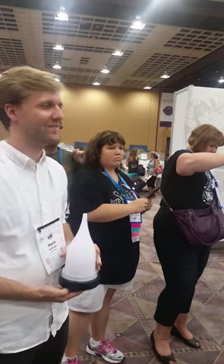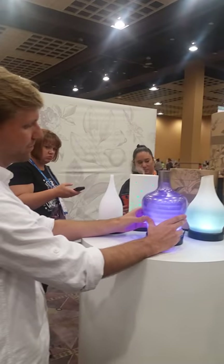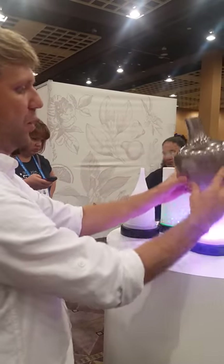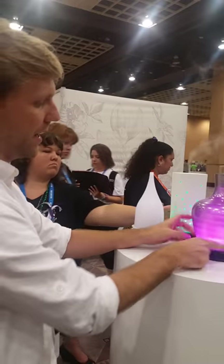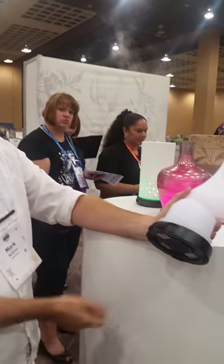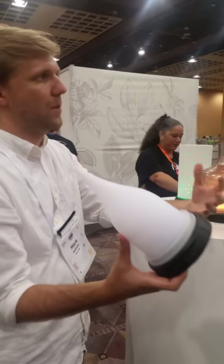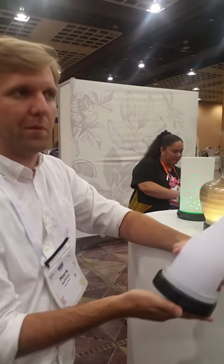A rubber gasket holds the outer shell and gives a sure, secure fit. The base is anodized aluminum with a laser-cut logo. I didn't want to do plastic because plastic is cheap and basic — I wanted the materials to speak of the quality that they represent.